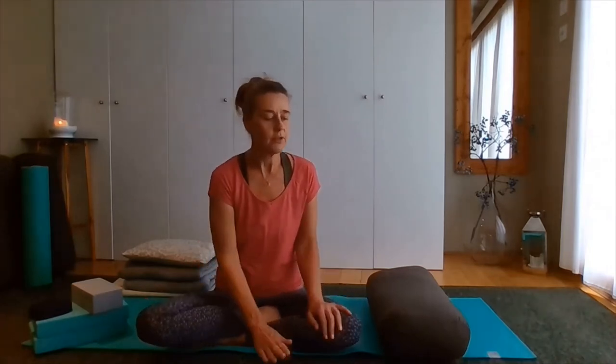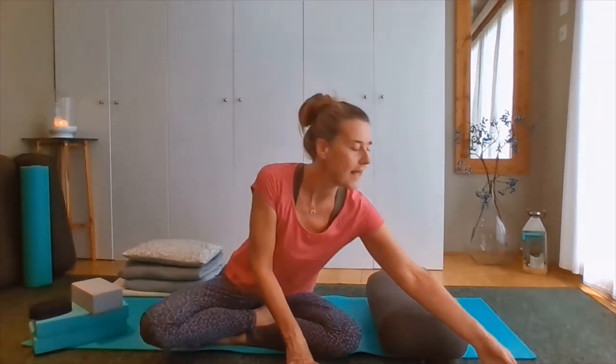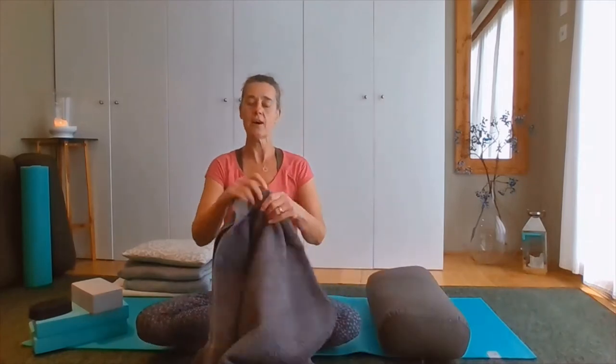But not everybody has one of these, particularly if they're practicing at home during lockdown. So I'm just going to show you a very simple way that you can make your own yoga bolster for at-home practice.